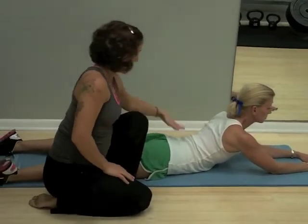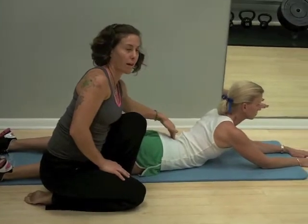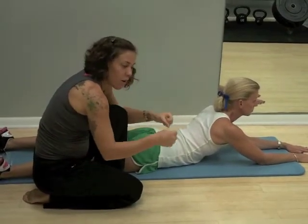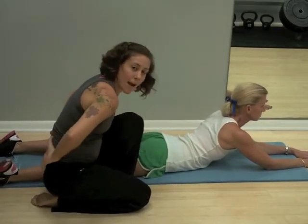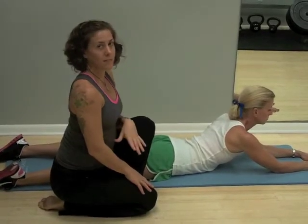Relaxing in this position will create a little more lordotic curve in the lumbar spine. If you're in a flexed position driving your car, sitting on a computer, your back's aching, you'll want to get into this position to create some relief.